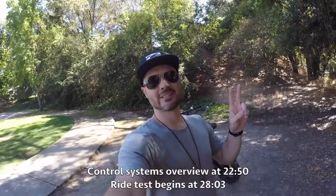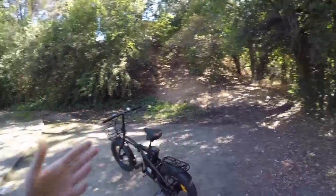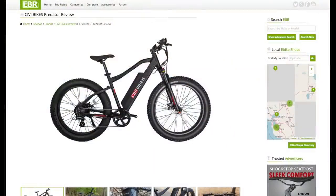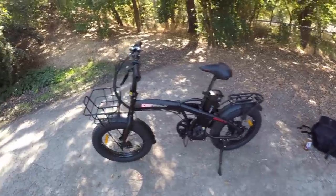Hey guys, what's going on? Brent here, and today we are reviewing the Rebel from a company called Civi Bikes. This is the second bike from Civi Bikes that I've been able to review — the first was the Predator, which just went up recently. This one is the Rebel, a folding electric fat tire bike.